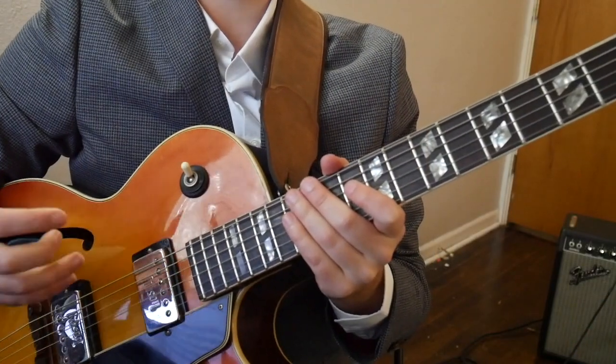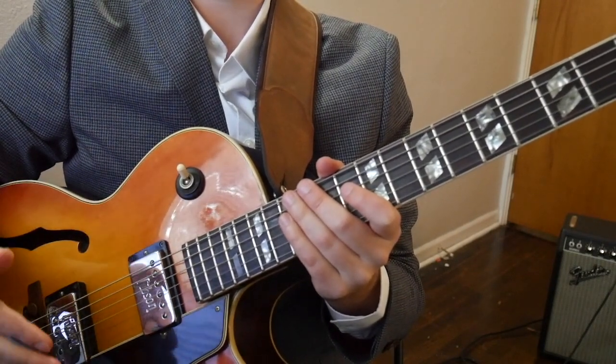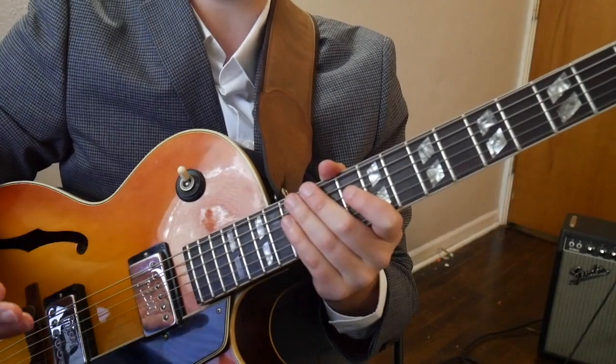The second component Wes uses in this line is chromaticism. He simply takes the chord shape and then approaches it chromatically. I actually wrote an exercise that showcases this. The main idea here is chromaticism — the pattern is to approach the next chord shape in the scale an eighth note before you hit it.